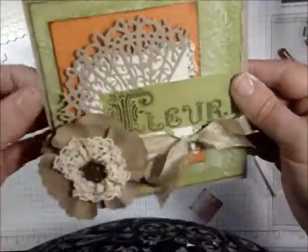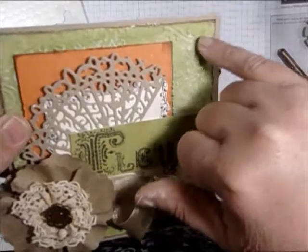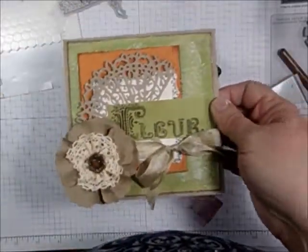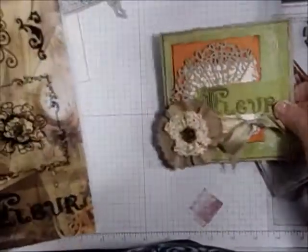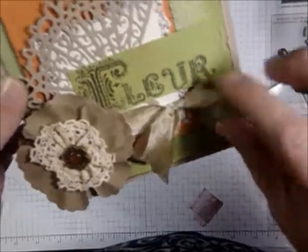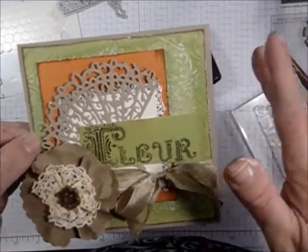Here's what I made with my ColorBurst watercolored paper. I used the embossing folder on this back part. I cut out a Tonic die — it's the fan. Then I used this stamp set: I used the frame and the word 'fleur.' And then I have a nice little Prima flower and I added some seam binding. I hope you'll give ColorBurst a try — it'll be out sometime at the end of February, beginning of March. Thanks for watching, bye!